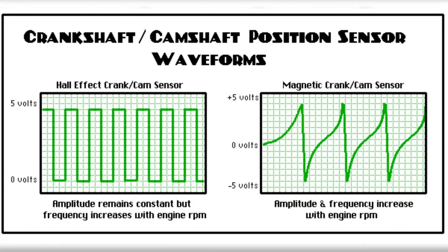As the crankshaft rotates, the sensor generates a pulsed voltage signal, with each pulse corresponding to the passing of a tooth on the reluctor ring. This signal is utilized by the PCM to precisely determine when to initiate the spark and in which cylinder.